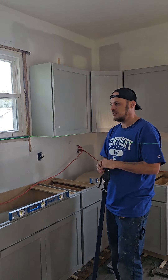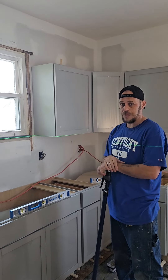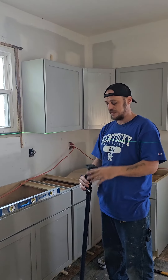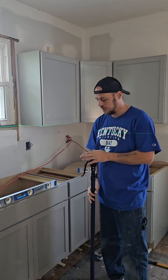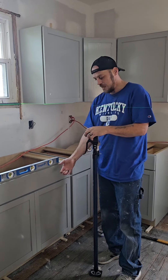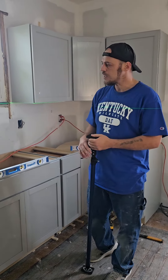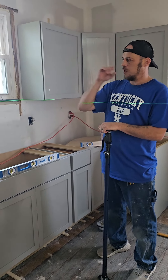A lot of people, especially if you're by yourself, are probably going to set what they call a ledger board up here to put your uppers up. We actually did those first. We used a laser line since there's two of us. These are the exact same principle of what I was telling you about with the floor jacks down here. These work the same way. We have about eight of these — you can get them off Amazon. They're just really handy, and we use these to hold our uppers up.